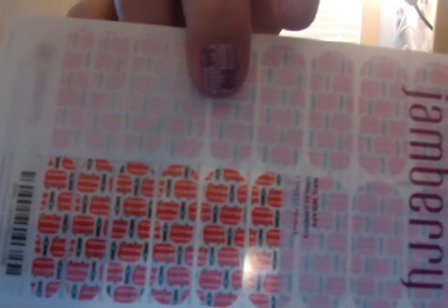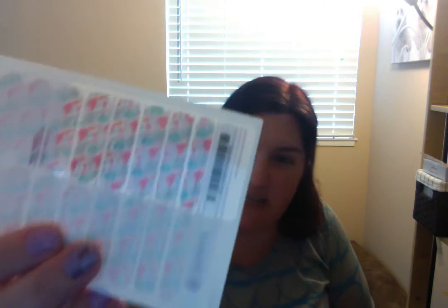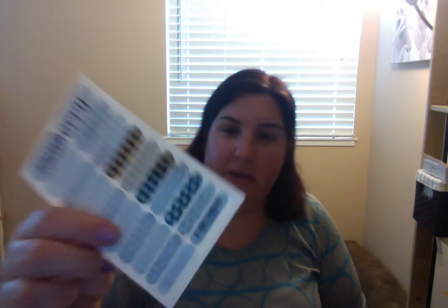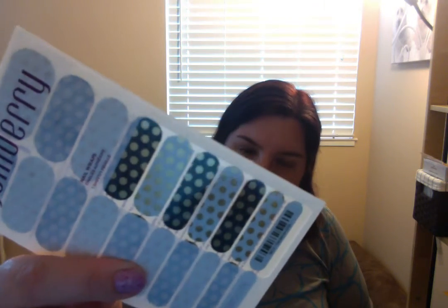I received my London bus wraps — London buses and Big Ben, they're so cute! I think I might be wearing those next. Then we have the afternoon tea ones. I also got Opulence — that's a nice combo with the gold, black, and white. And this is the Style Sister for this month: Wanderlust, which is like a map design.